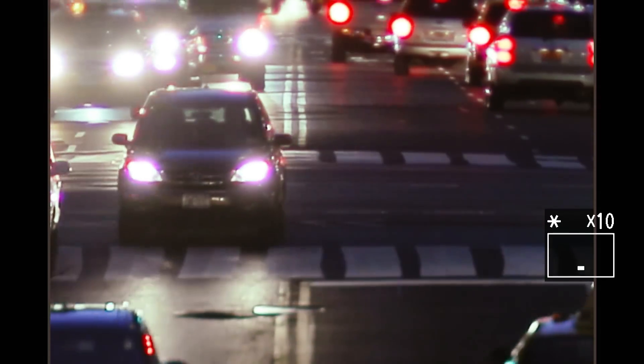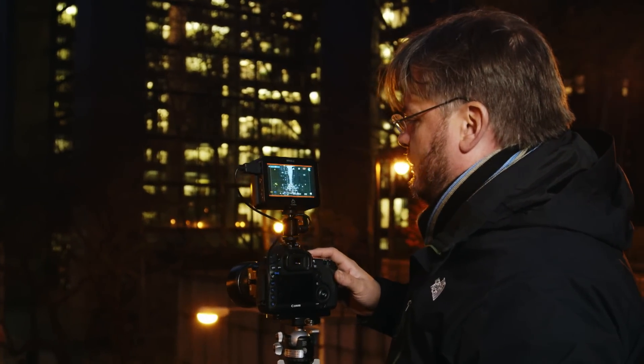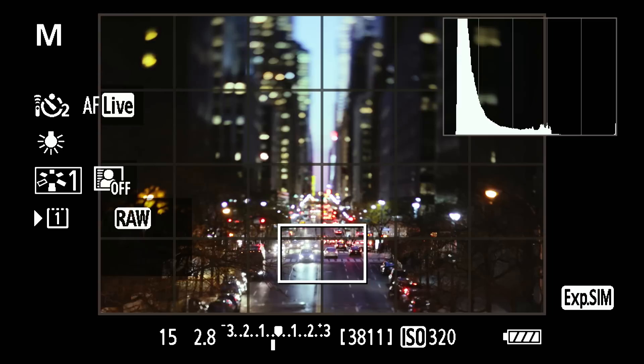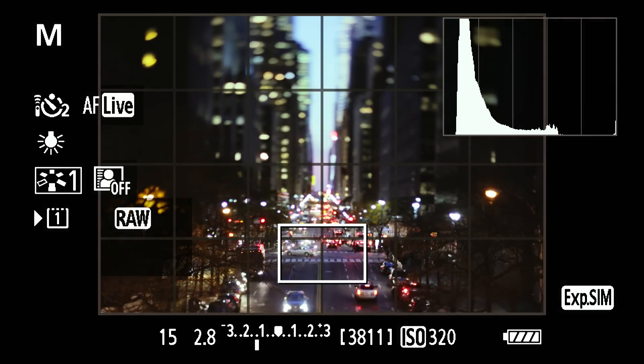I'm going to wait for cross traffic going north to south. There's a good composition. I'm going to drag the shutter a little bit lower to get a little more exposure. Looking at the histogram again — it's pretty healthy, spiking a little on the right but we're not really losing any detail. I'll go a little more to get more detail in the shadows without losing too much highlight.